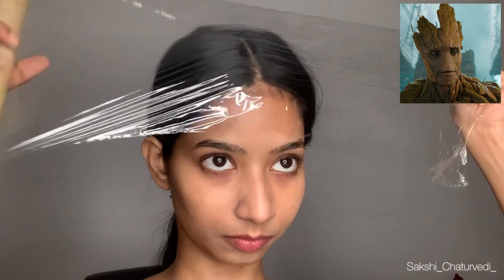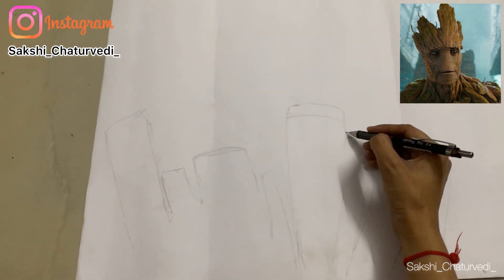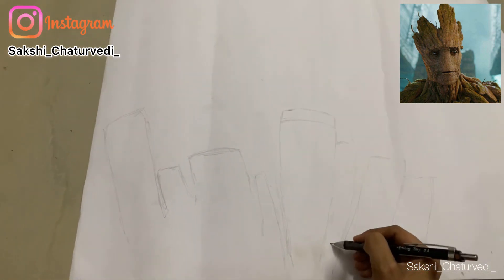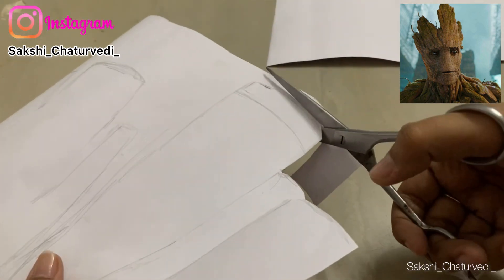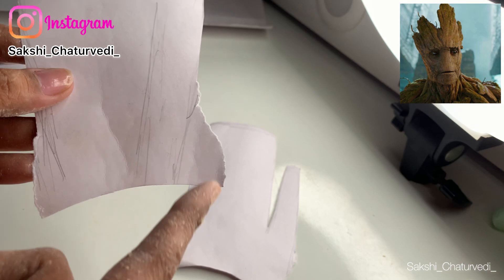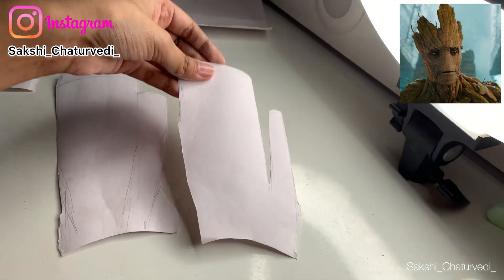If you have a bald cap, you can use that. It's very irritating when you wrap your head — it's just so irritating. Oh my god! Meanwhile, I'm dealing with that. Let's make the wood pieces that we're going to stick on the face. I'm just sketching out some random shapes and then I'll cut them out. I also made a curve-like cut on two flaps that I'm going to stick near my eyes.